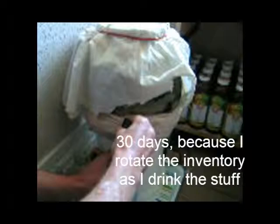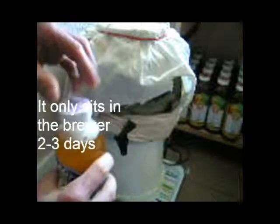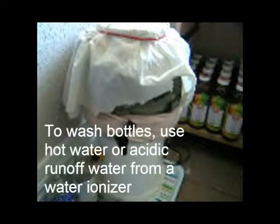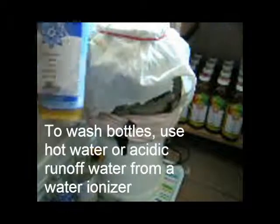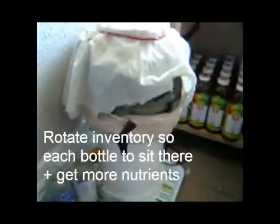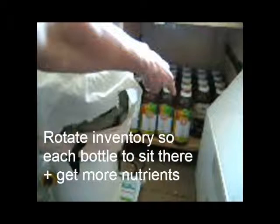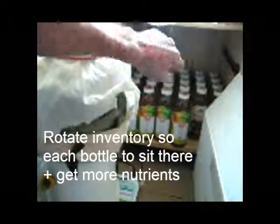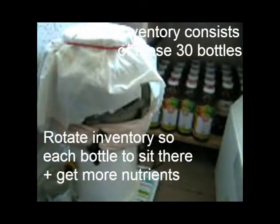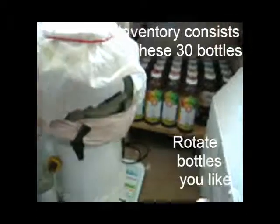You have to wash the bottles between uses — if you don't, you get a vinegary taste and you don't want that. You drink the bottles in the foreground and put the ones you just filled up in the back, so you always have 15 to 30 day old brews ready every day.